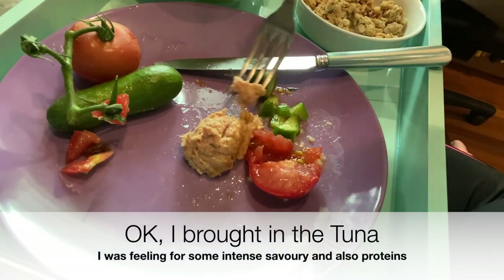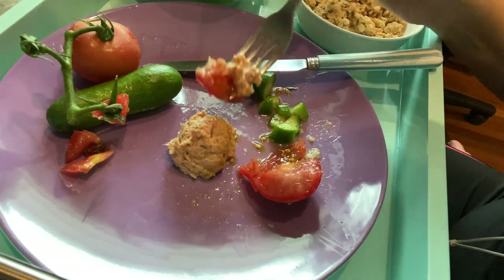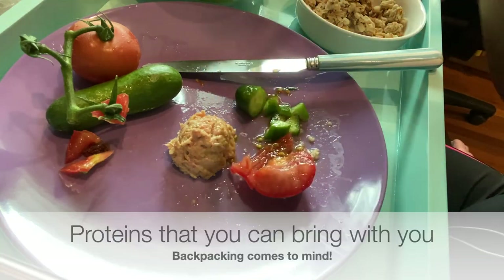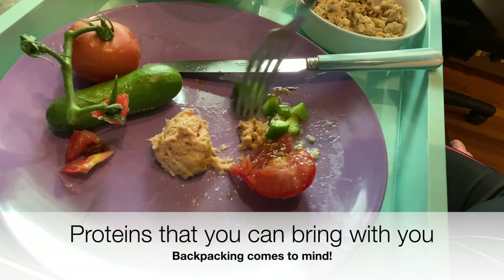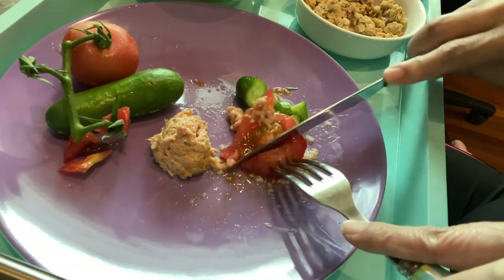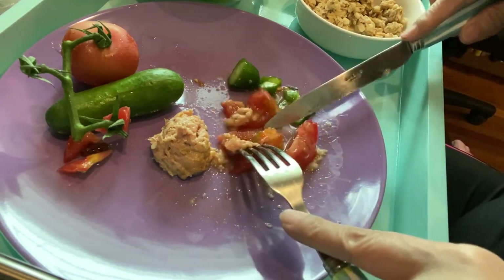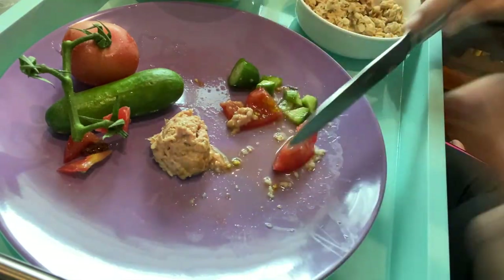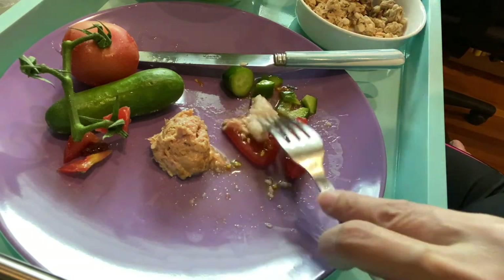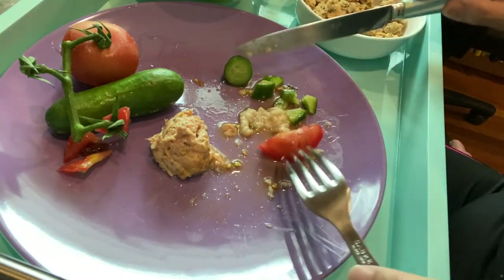This has a lot more taste and of course it's from the can. I didn't chill it because when you're traveling and on the move, sometimes you just have to adapt. Some people like to stir-fry their tuna a little bit. Yeah, it does have a really strong tuna taste, but I like it — it works for me. This juiciness, you just can't get enough of it. I put my oats there — yummy.